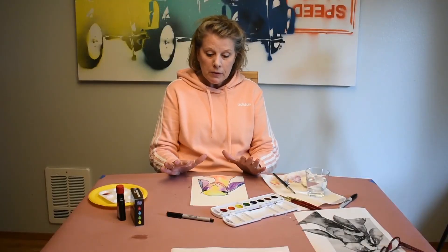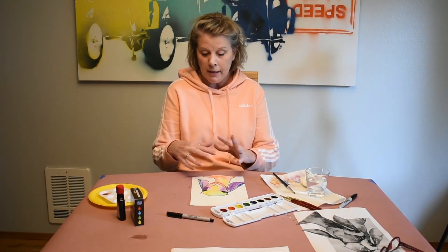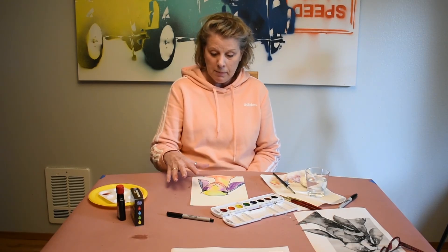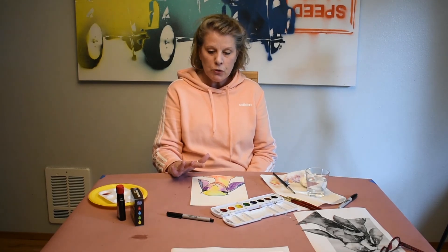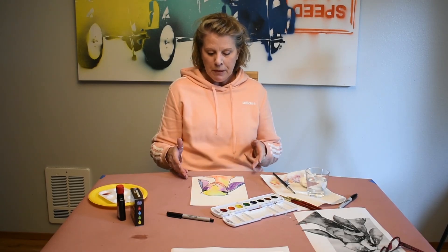When I started out, I was using the black permanent marker. As you can see, I got water and paint on it and over it, and the permanent marker doesn't run or smear. If you don't have a permanent marker, leave your pencil drawing as is, go in and put down all your watercolors, and once your painting is completely dry, go back in with a regular marker. Your painting has to be absolutely dry before you use a non-permanent black marker on it.